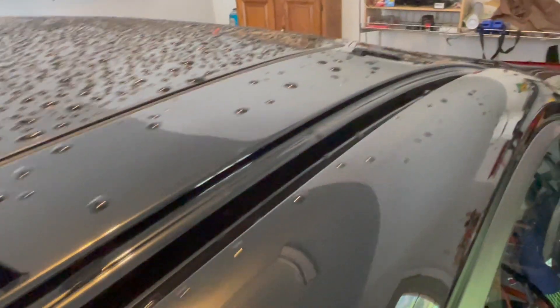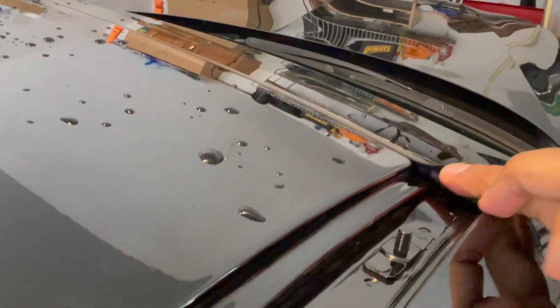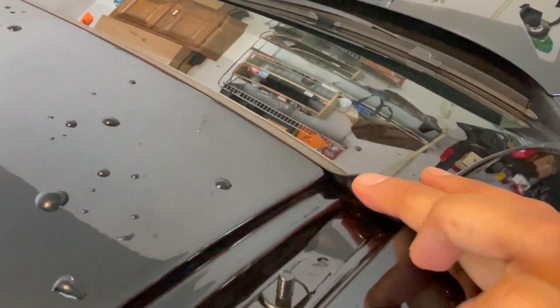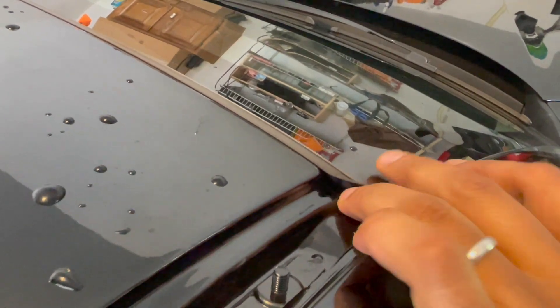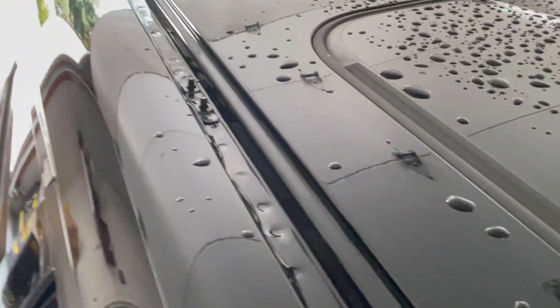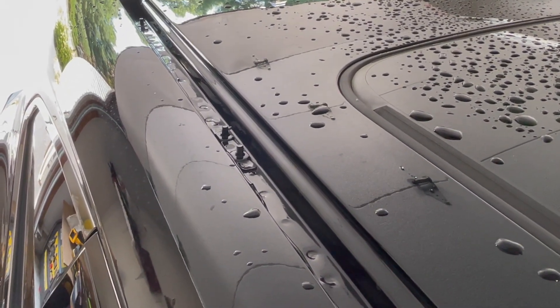I'm going to start from the top. One thing I was told is that when you're installing the part, make sure this plastic section is done properly — sneak it in inside, make sure there's no water getting in. I cleaned this just because I thought it was a good idea. You don't have to, but go ahead and clean it. I cleaned it with a bore brush and just washed it off.